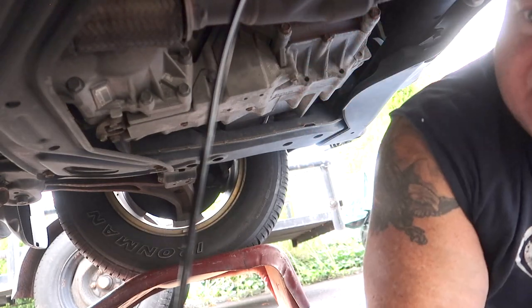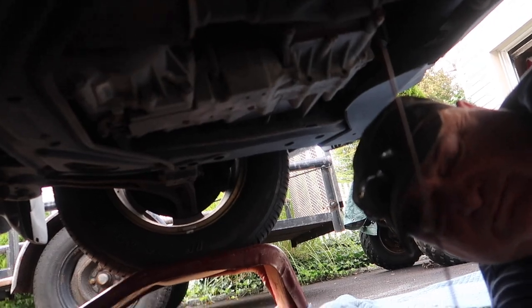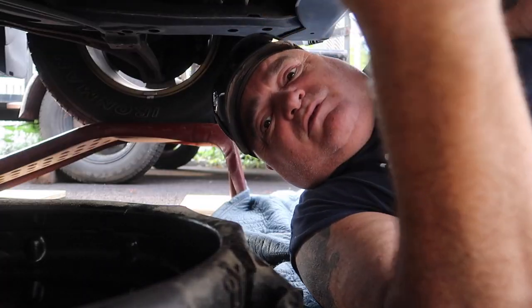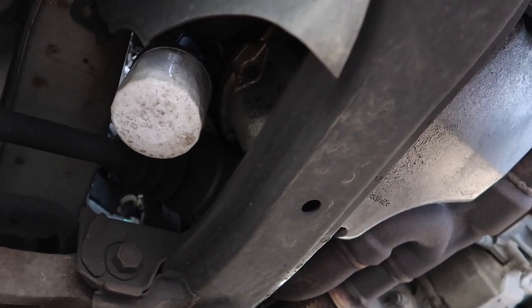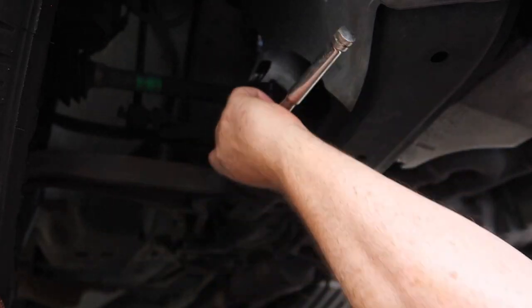That's the old oil draining down. Once you've drained it enough, put the oil plug back in loosely for now so nothing drips on you while you take the filter out. Take your filter wrench and put it on your socket. You can see that white filter right there — we're going to loosen that. Move the camera so no oil gets on it, and move your catch pan because you're going to lose some oil.